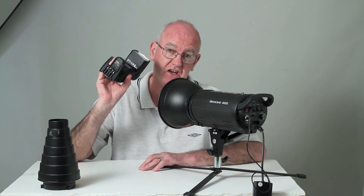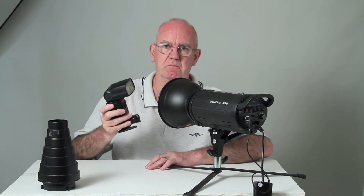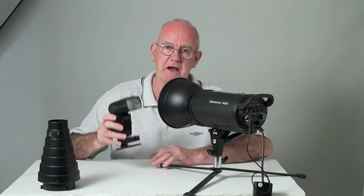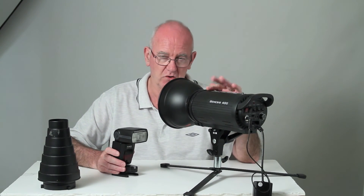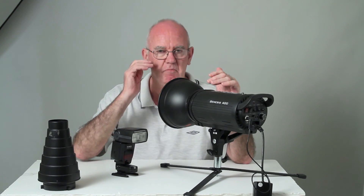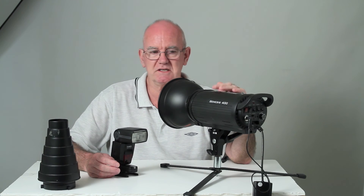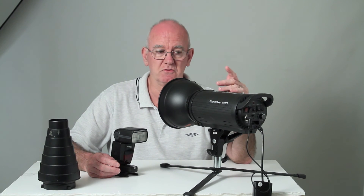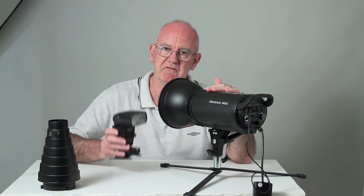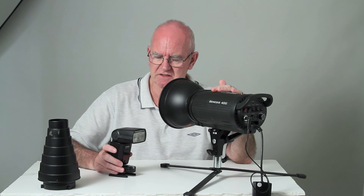The big advantage of speedlights is that they flash very, very fast. You can do clever things like photographing pouring water and it will stop it dead — particularly on low power, it flashes extremely fast. Studio flashes, especially cheaper ones, don't flash that fast. You can photograph a girl jumping in the air but it probably won't stop everything — her dress might be moving slightly. More expensive studio units can have faster flash durations, though never quite as fast as a speedlight, apart from one make — I believe it's something beginning with B — that turns an extremely fast flash.